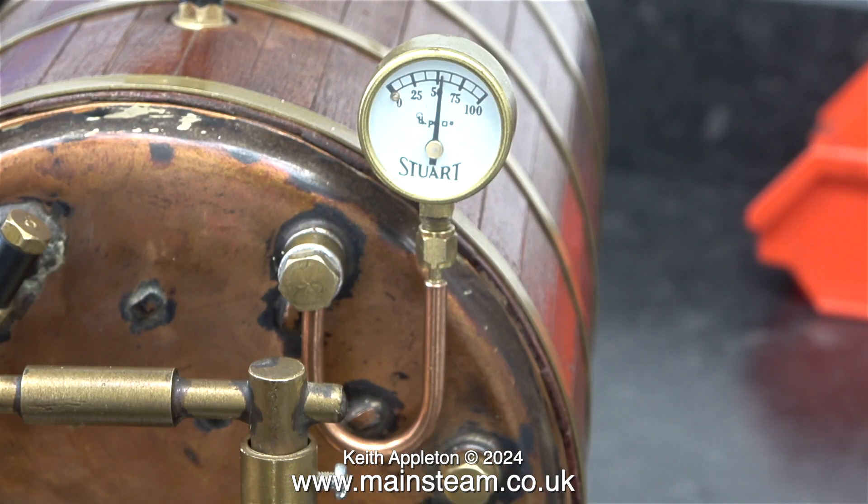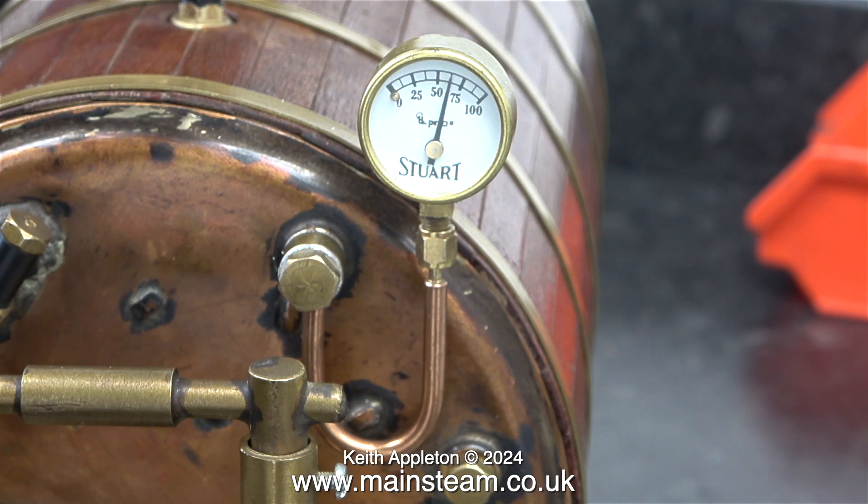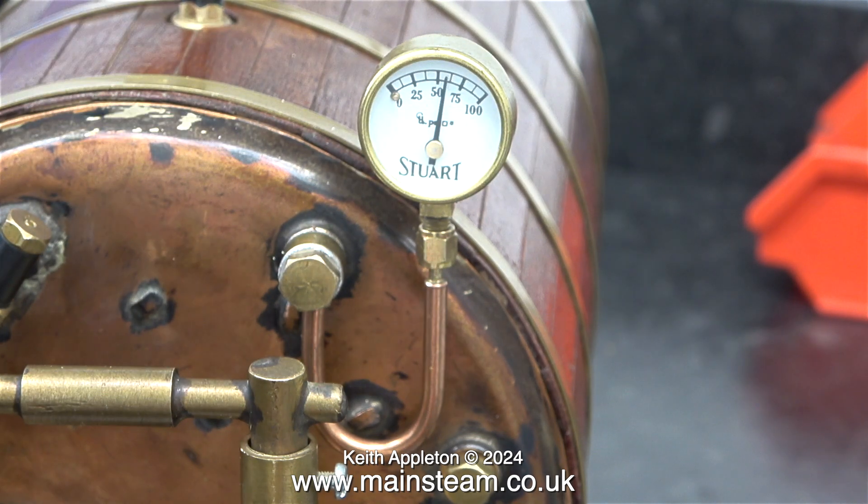This boiler has a manufacturer's test certificate so in this case I didn't perform a hydraulic test, although my better judgment told me that I should. At 60 psi this happened. This safety valve would appear to be of the flatulent non-pop type, very much like the Stuart Models type of safety valve. It makes a horrible noise when it's blowing off, and often in between blowing off it makes a noise too.